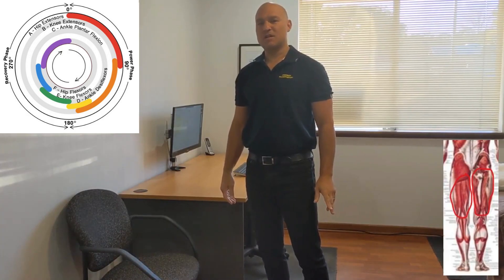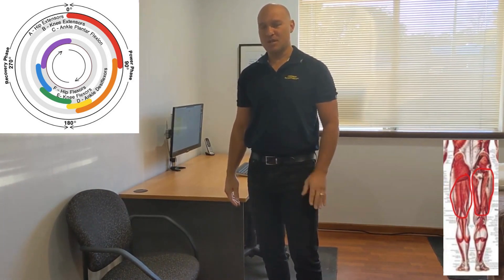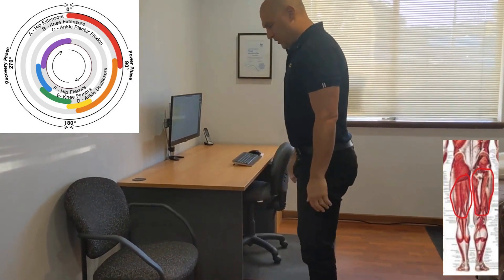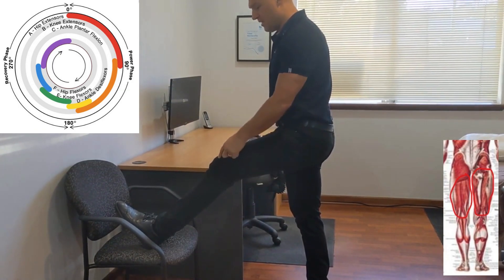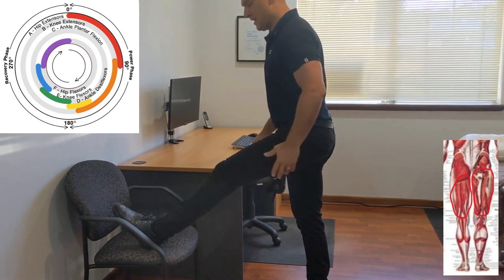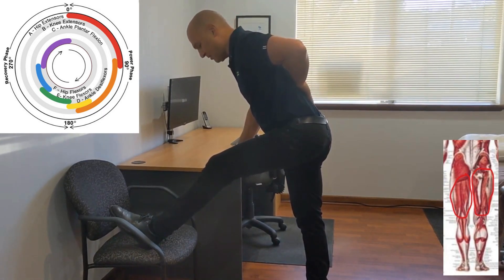In one of my other videos I gave a hamstring stretch where you're lying on your back — a PNF hamstring stretch. That's a great hammy stretch, but I'll give you another one: putting your foot up on a chair or a bench. You can have your knee slightly bent or fully straight, and then lean forwards with your hips, not your back — your back can stay straight.